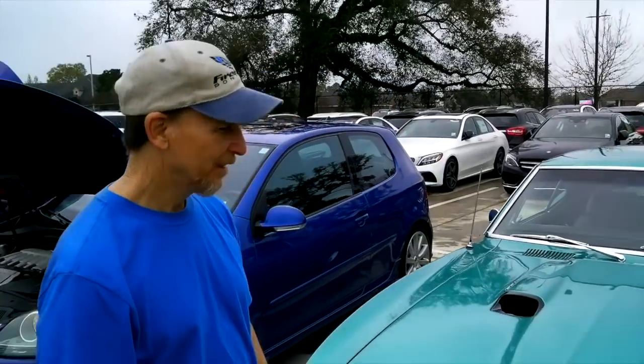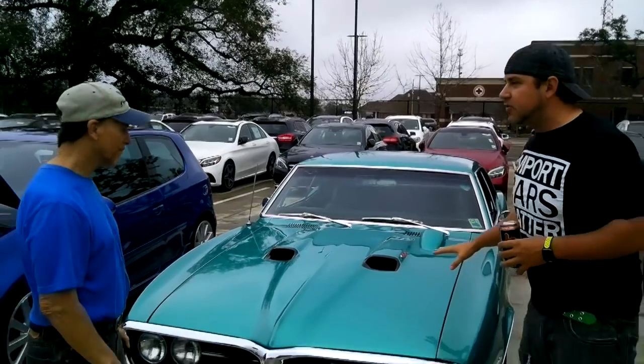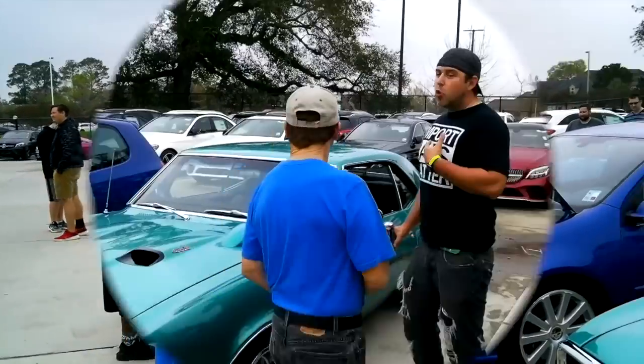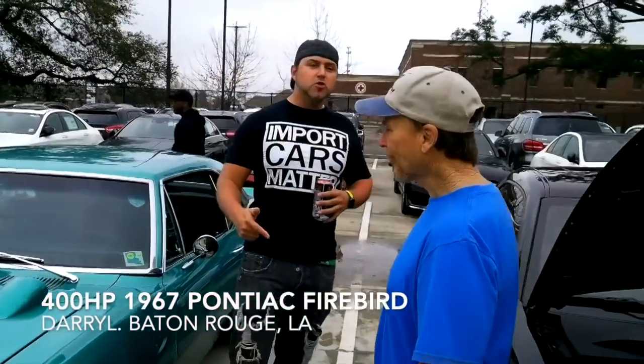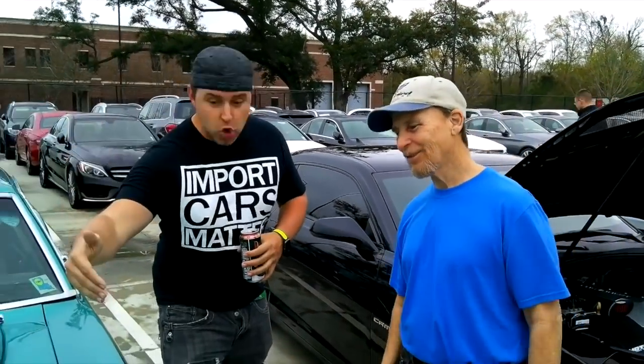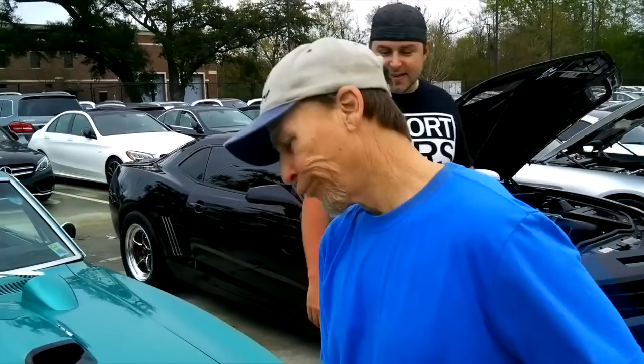I want to say seafoam green or teal — what color is this? It's seafoam green. I'm Daryl Harvey, I'm from Baton Rouge, Louisiana. We're all about turbos and superchargers and ECUs and everything you throw in there, but this is the chapter that defined who we were. Back in the day we did it with cubic inch. Let's talk power — let's lift it up and see the guts.